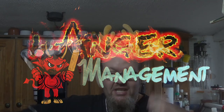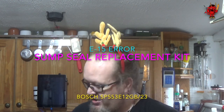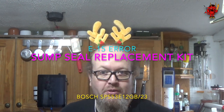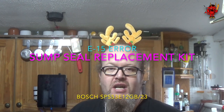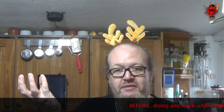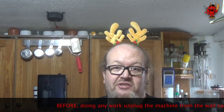Hey, it's Christmas Eve and I'm repairing the dishwasher. It's been running an E15 fault, which for those who don't know, on Bosch dishwashers means water has somehow gotten into the bottom of the machine. There's a polystyrene float that gets pushed up far enough to trigger a switch, which tells you E15 error — don't use the machine because you could fry yourself.